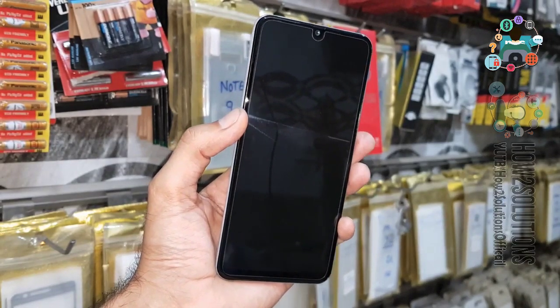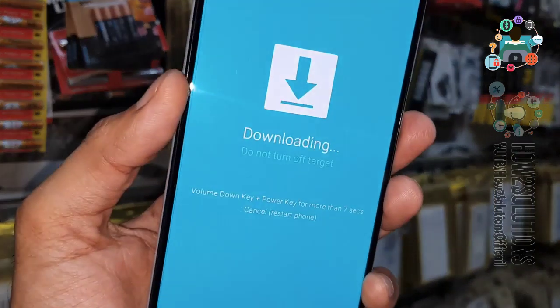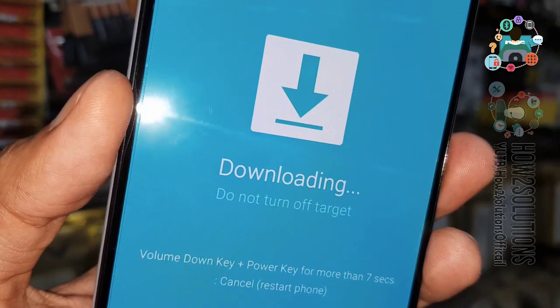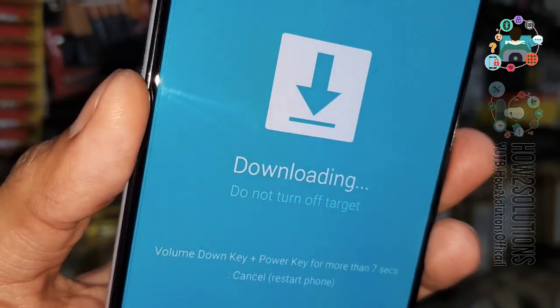Now you have seen this is the first method to boot your device into download mode. You can now connect your device using a Type-C cable. So that was the first method — now I am going to show you a second method.